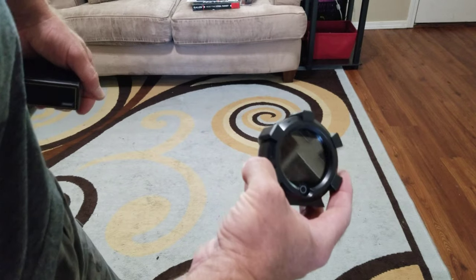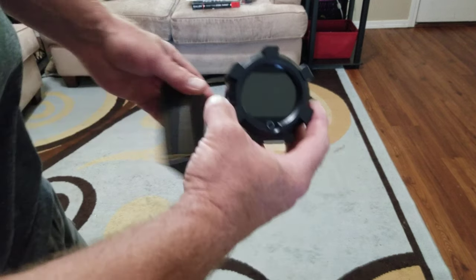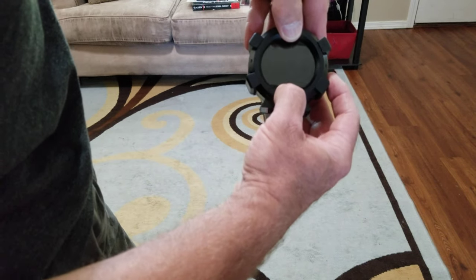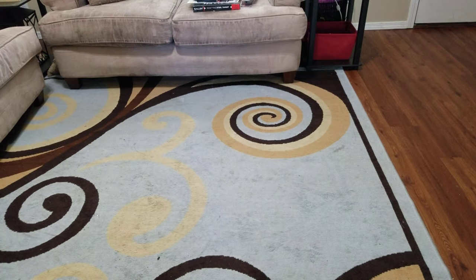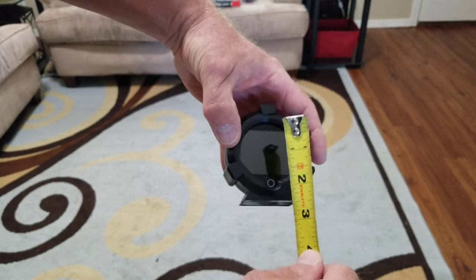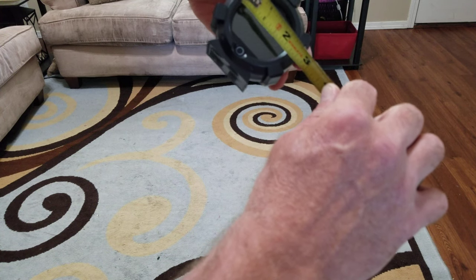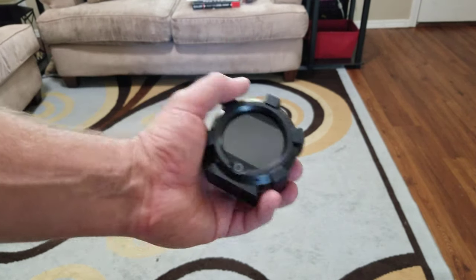I guess I should do a video for this in my car where I can plug it in, so I'll have to do another video. That screen is kind of small — you can see right there it's about an inch and a half by about two inches for the speedometer.